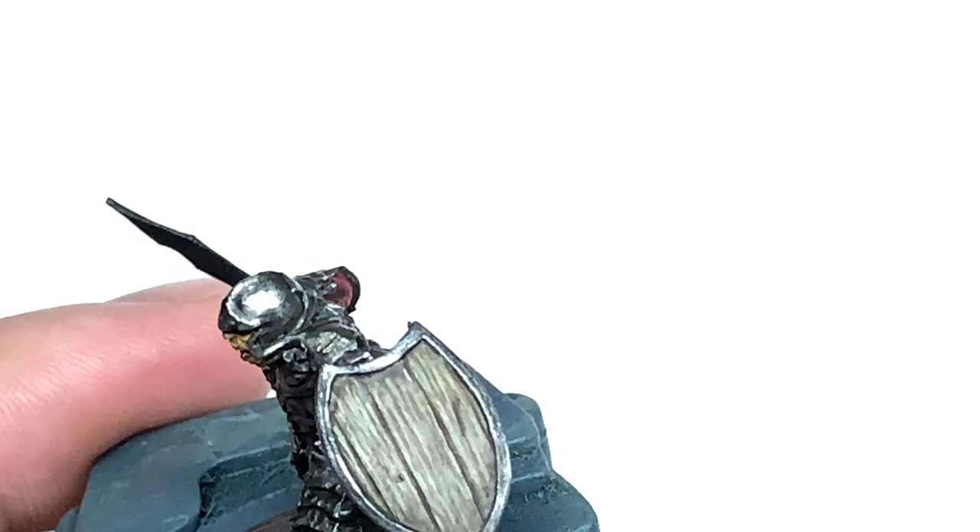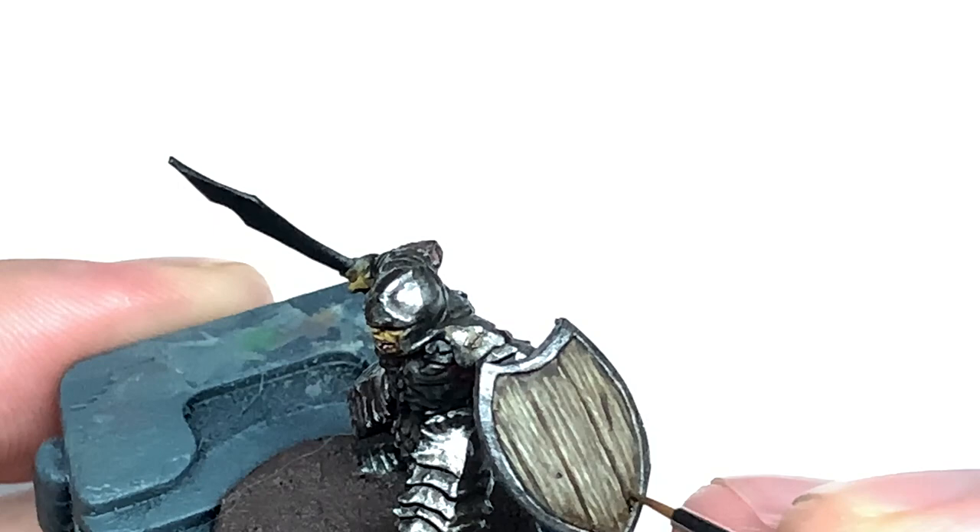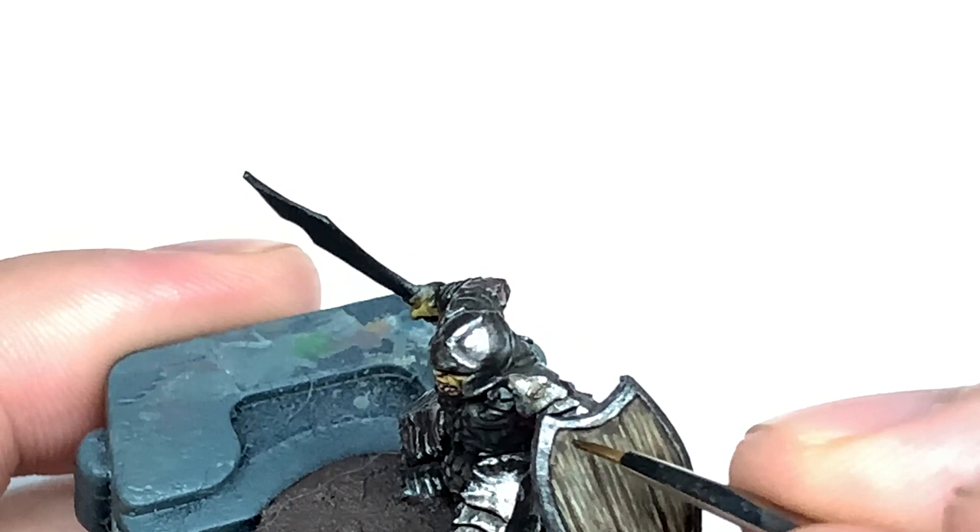With the Agrax Earthshade dry, we're now going to move on to Citadel Athonian Camoshade and we're just going to add some of this at the bottom and the top as well. All this does is give it that slightly more damp look because you have that green mixed in with the brown.